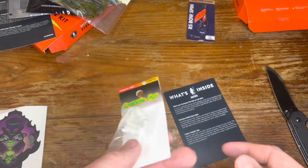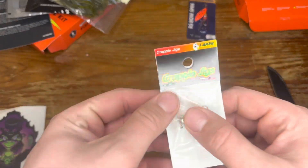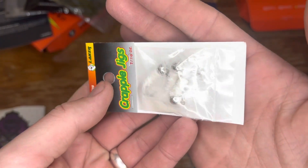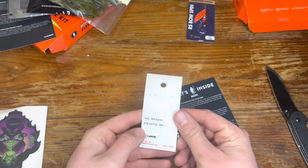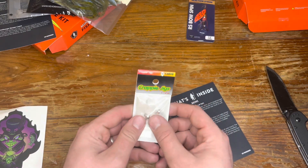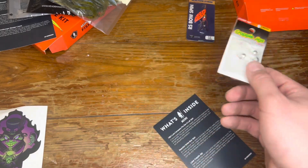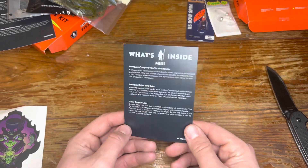Speaking of which, here we have some more crappie jigs — these are the kind of tie-style ones, feather with the tie wrap around there. Very nice all-white color — always a fantastic color about everywhere you go. That all-white with the silver head would be wonderful for crappie, bluegill, and even bass.